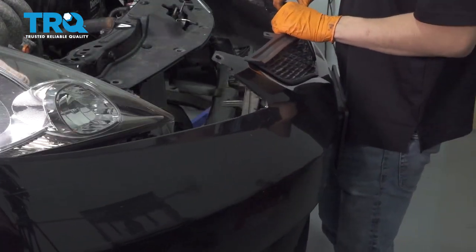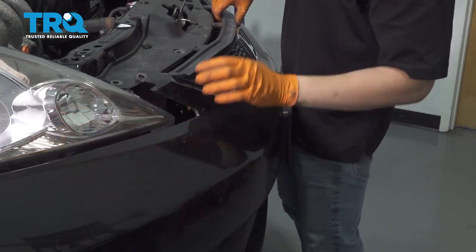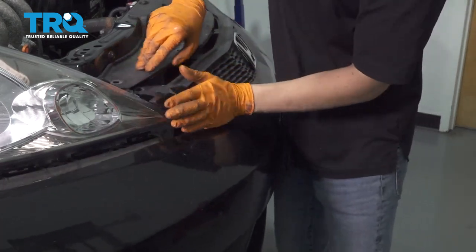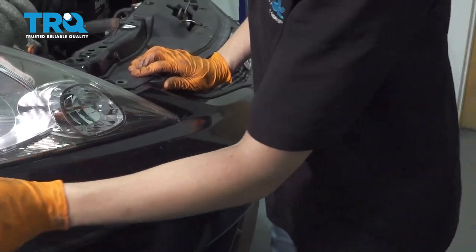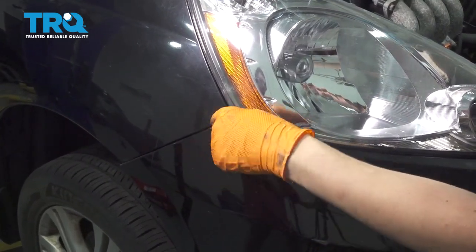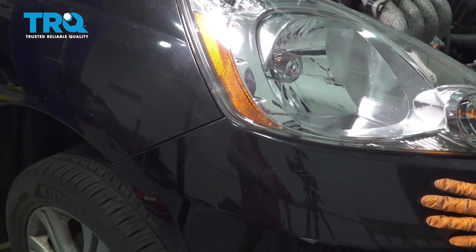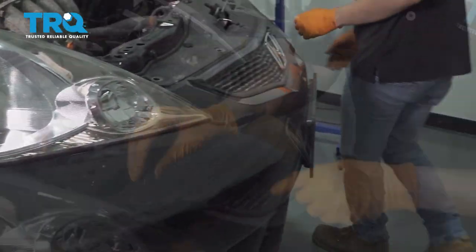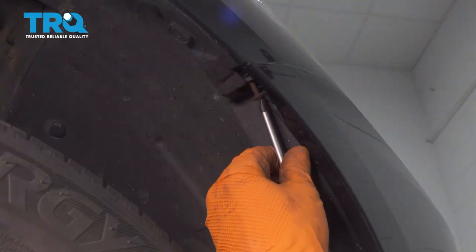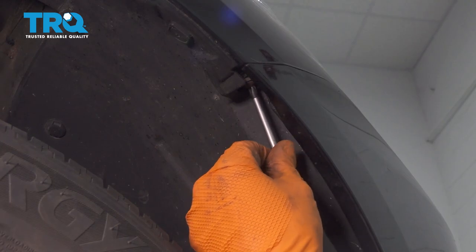Now take your bumper cover and line it up with the body and the headlights. Make sure you don't scratch the headlights, and once it lines up with the brackets underneath the headlights, it should fall right into place. Give it a nice push. On the side here it'll line up with the fender — make sure the bumper cover is sitting over those clips and then press it on. They're pretty stiff so you have to give them a good hit. Then do the same to the other side. Put the clips in and reattach the screws on the side — make sure they're nice and snug. Do the same to both sides.